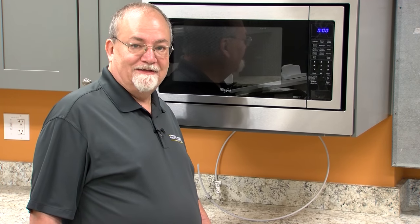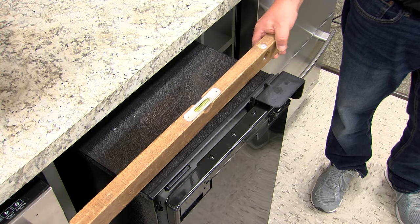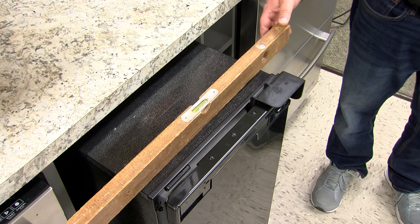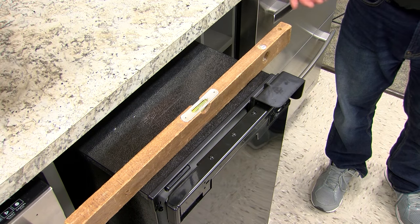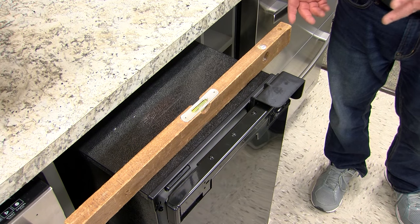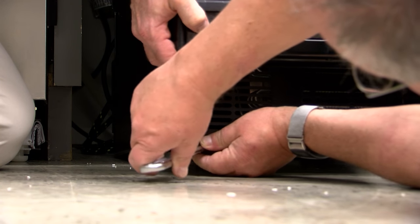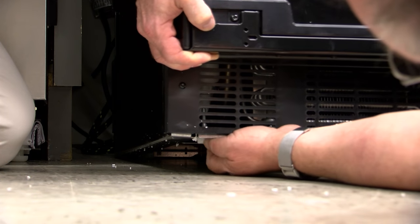Now we're going to level the product. Before we fully install it, we're going to make sure that it's level. In this case it's already level, so no adjustment is needed. But if we had to adjust it, we would lift the front of the product up a little bit — with a helper — and use an open-end wrench or crescent wrench to move the legs down. We're going to adjust it to the right size, then loosen it and screw it down.